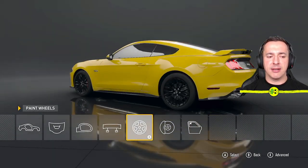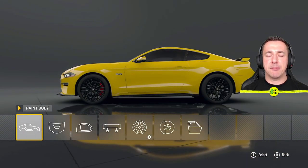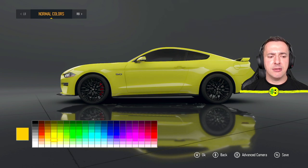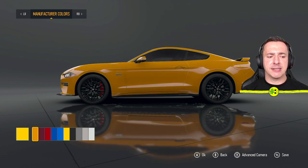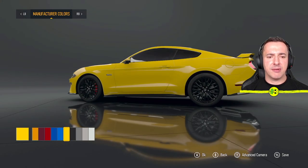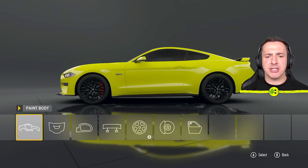On the paint menu you can paint the body, hood, mirror, wing, wheels, brakes, and tint windows. On the body, select it and you can pick whatever color you want. I'm going to go with yellow. If you want the stock yellow like what Ford would put on the car, at the top left hit RB and you'll get to the manufacturer colors — there are all these different orangey Ford colors there. Or you can come back and pick your own color.